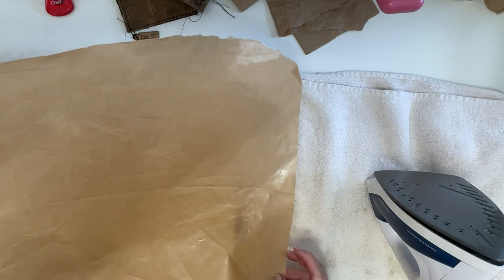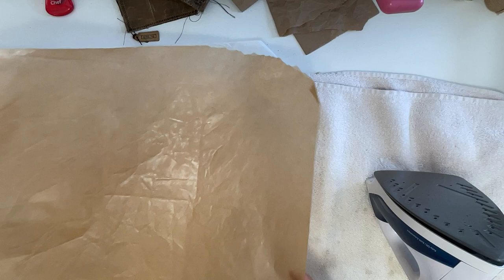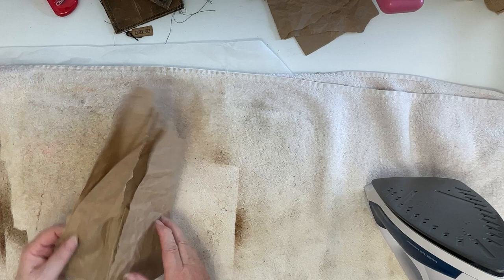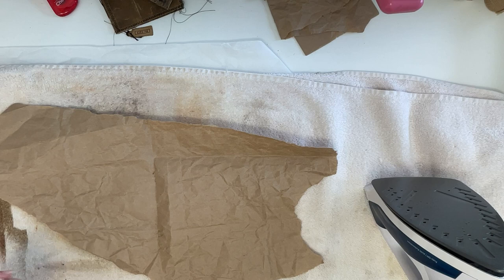I'll let these newer ones sit for a good day before I actually start using them. They seem to be quite waxy to the feel at the beginning, but as the days go by they seem to not feel so waxy — I don't know why that is. I'm sure I can make something out of this little piece.